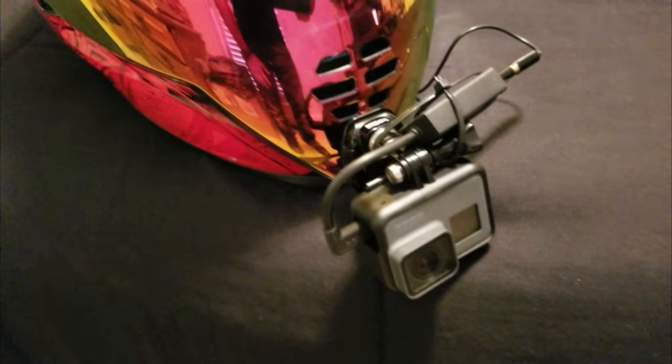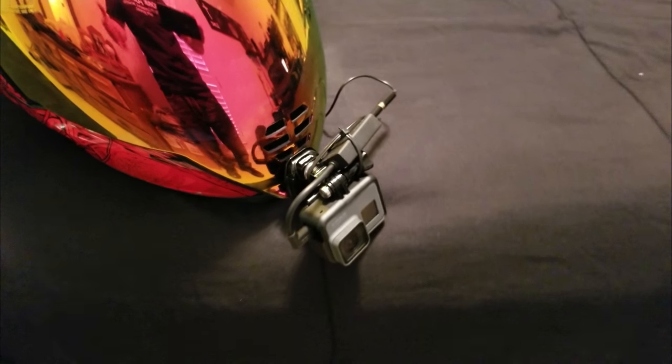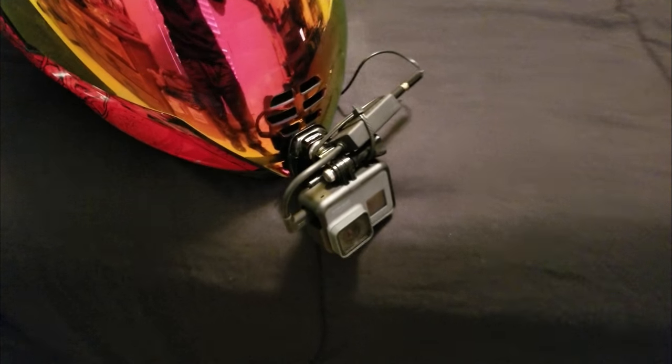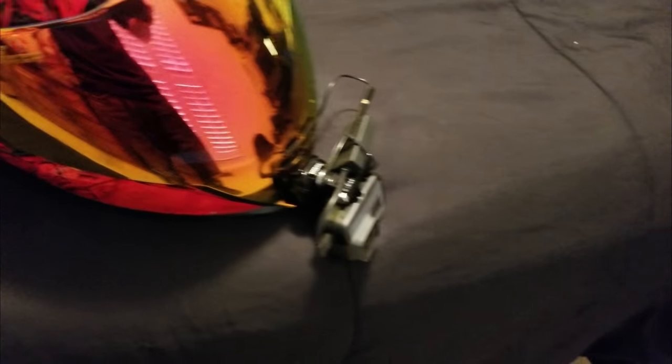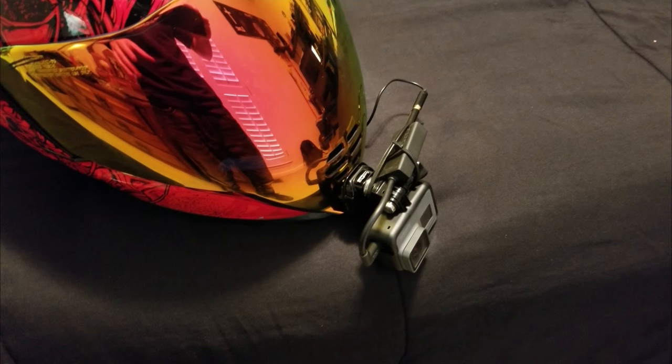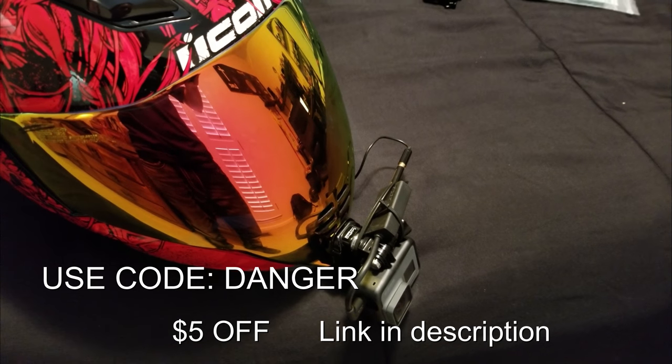Having this front adapter is much better — it makes me feel a lot more secure. I'm gonna get out and test it another time, but I hope you guys enjoyed this video. I'm definitely gonna leave a link in the description on where to get these.